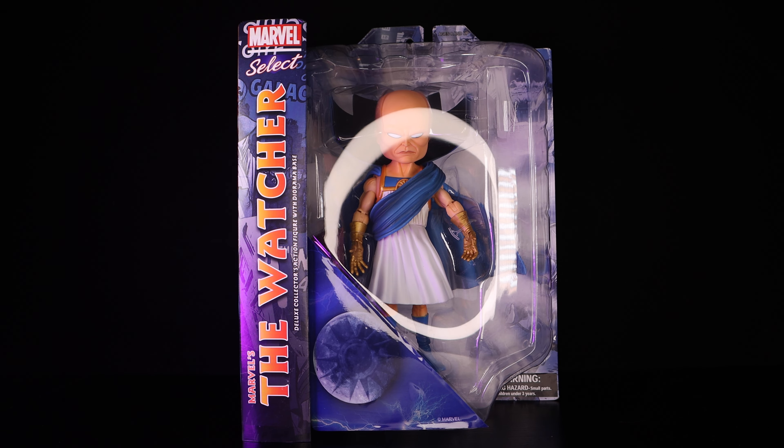Hey, welcome back to another action figure review. Before we get started, make sure you hit that like, subscribe, and bell notification button. The figure we'll be looking at today is the Marvel Select The Watcher, and I'm very excited to review this figure. It's been on pre-order for a very long time — it went up for pre-order early 2021 and we're finally getting it.